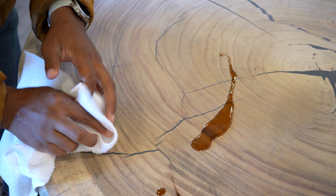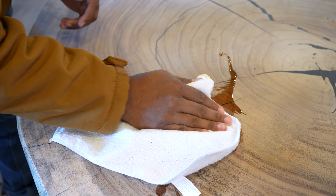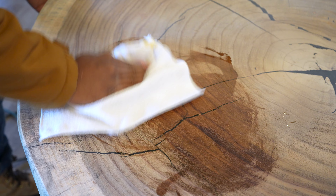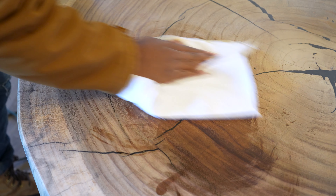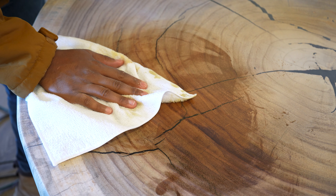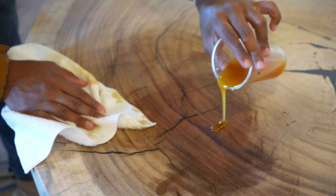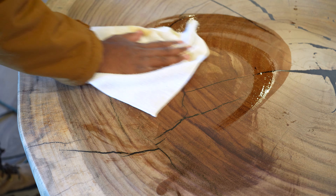We're going to take our microfibre towel and we're just going to apply and buff it in. Now that probably needs more oil because, guys, I've told you before — I'm not the pro here, I am the marketing guy. But I can tell you now, as someone who does not consider themselves a woodworker, this is an easy process.